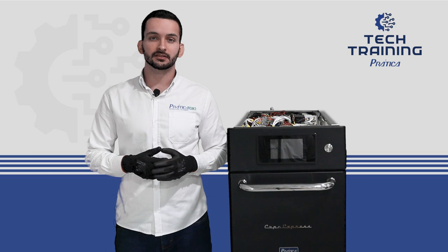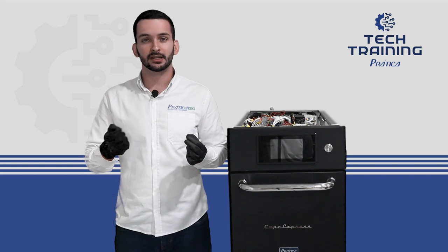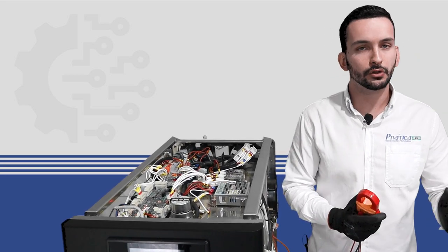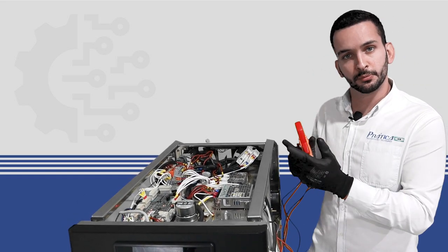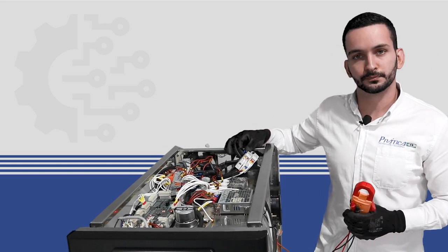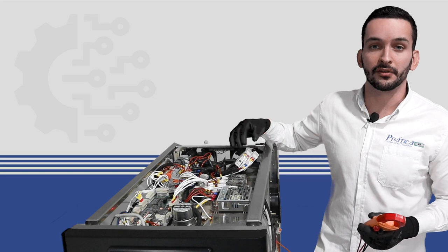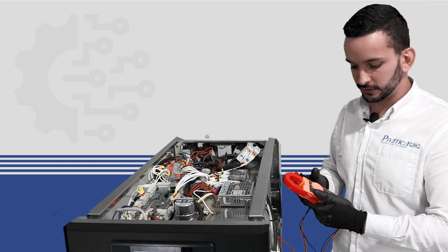For testing the solid state relay, we have to remove the cables of the input and the output. We're going to need to remove the oven from the outlet once again, remove the cables from the input and output, and then insulate the cable — because we're going to have a phase there and we don't want it touching the housing of the unit, which could cause a short. Then we can access the component and test continuity.